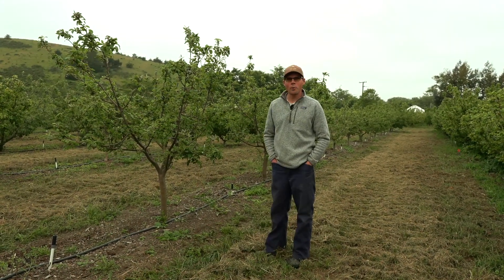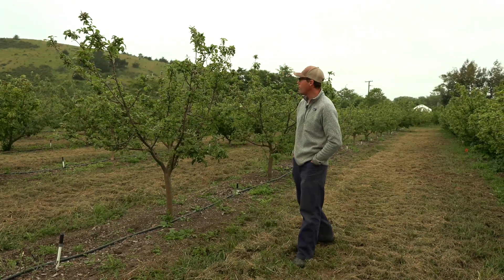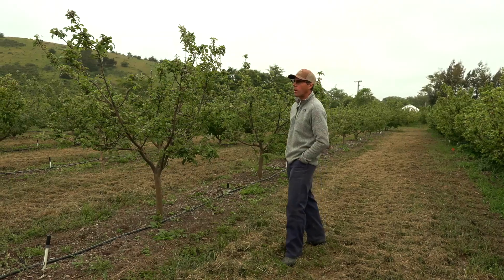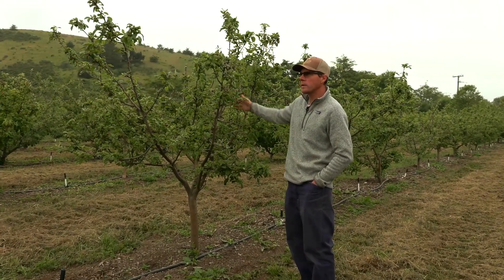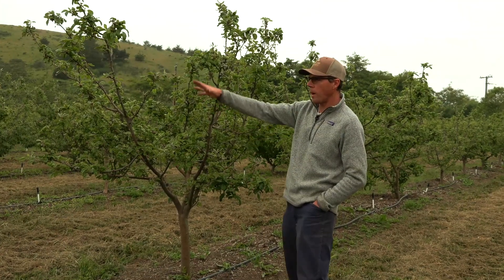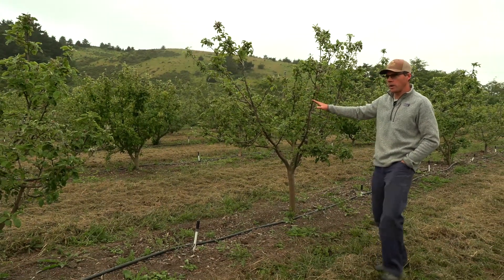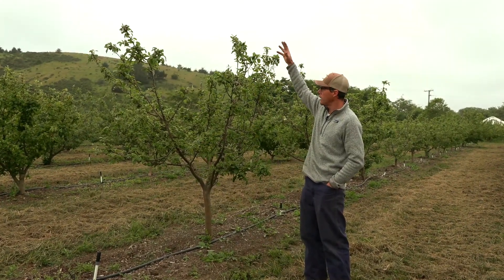Welcome back to Fifth Crow Farms orchard — primarily an apple orchard. I'm standing next to some of our trees. These are a few years old and haven't grown quite as much as we'd like to occupy this space, but as you can imagine, these are on a dwarfing rootstock — we want them to not get super big.